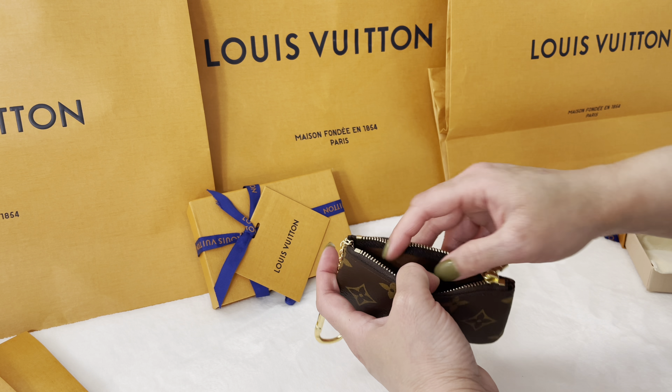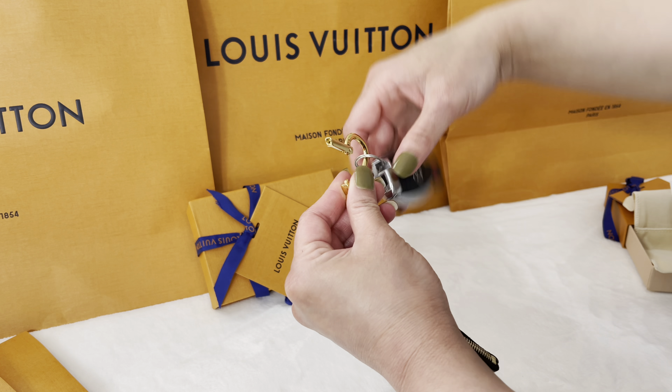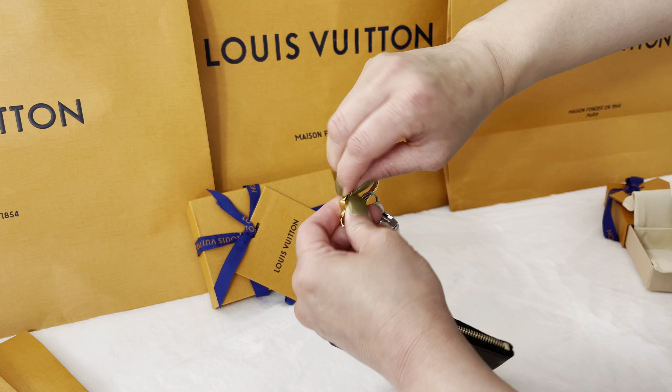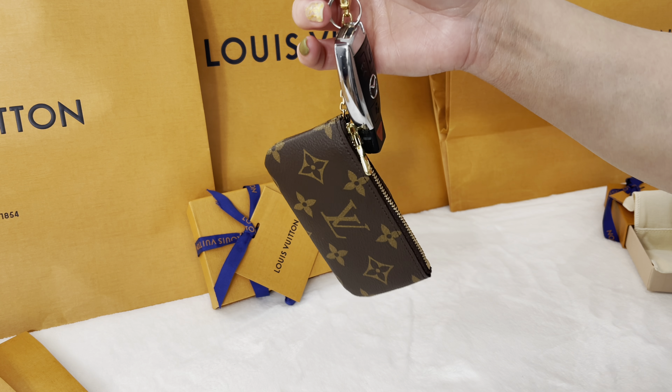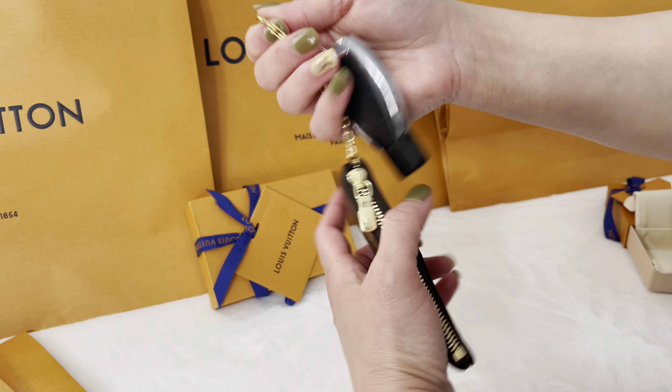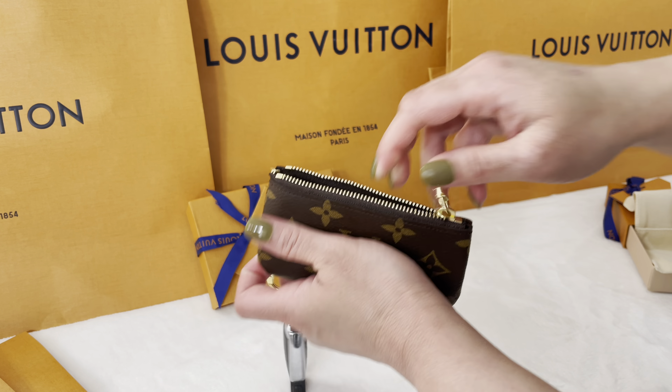The model code of this pouch is M62650. It also has a gold hardware key ring where I can hook my keys. In this key pouch you can carry coins, a card, folded bills, and other small items, and you can also put your keys into it.